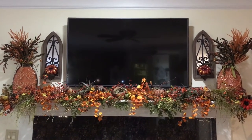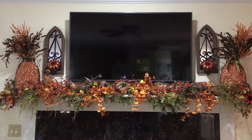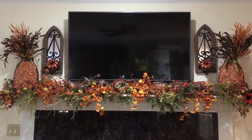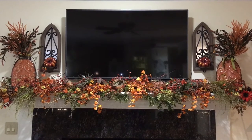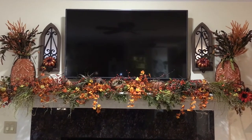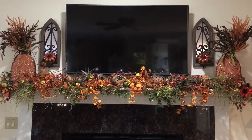Hi everybody, today I'd like to share with you my family room mantle decorated for fall. Sometimes when you have a flat screen TV above your mantle, that can present some decorating challenges. Normally what I like to do is fill in on the bottom and then add height on the sides to balance everything out, so that's kind of what I tried to do here.